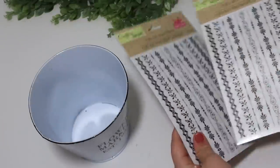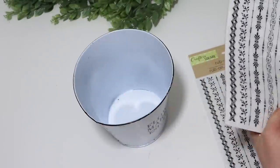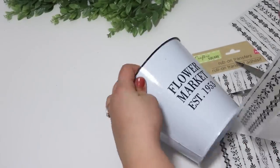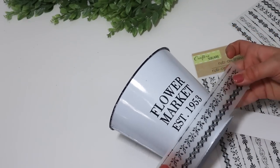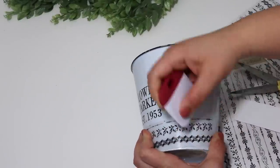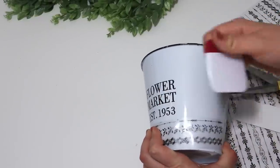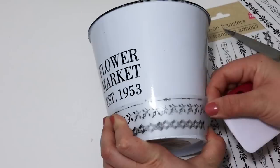I love rub-on transfers, and when I saw these little border ones I grabbed them and paired them with a metal planter. I love this black and white style but wanted to mix things up and make something unique, so I cut down a few of these little borders, kept them on the same paper, then used a rubbing tool — or even a popsicle stick — to transfer them onto the planter. This looks so classy and gorgeous on the planter and really mixes up the style.